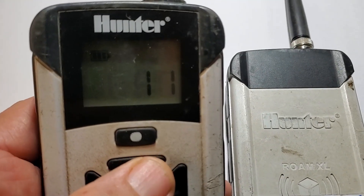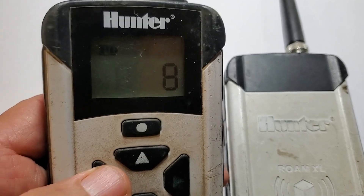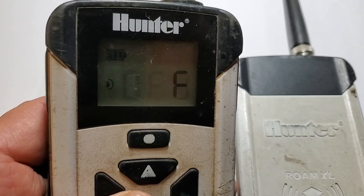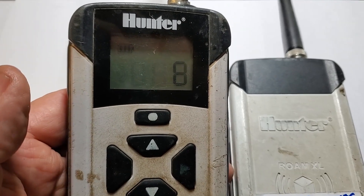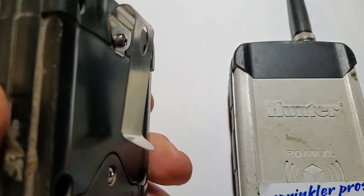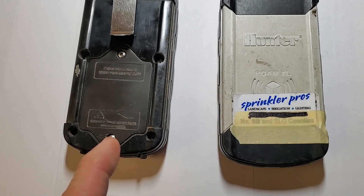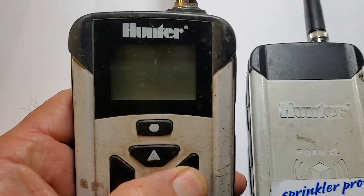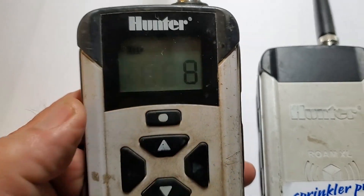As far as operating the Roam Remotes, if you can operate a TV remote you can operate these. They are purposely designed with the same interface to make it easy. To get started you simply pop in the included batteries and away you go. They are automatically paired with the receiver from the factory.